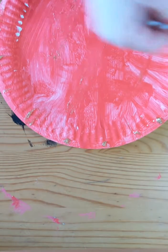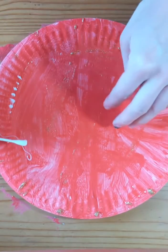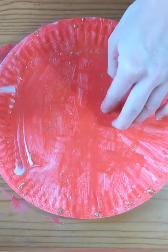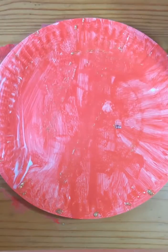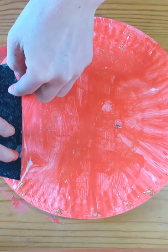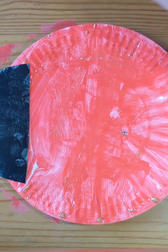Now we want some glue. I'm going to use my cotton bud just to do some glue, and we're going to put our glue just along one side — this is going to be where we glue our ladybug's head on. We're going to squish it down really firmly. There we go — there's his head!